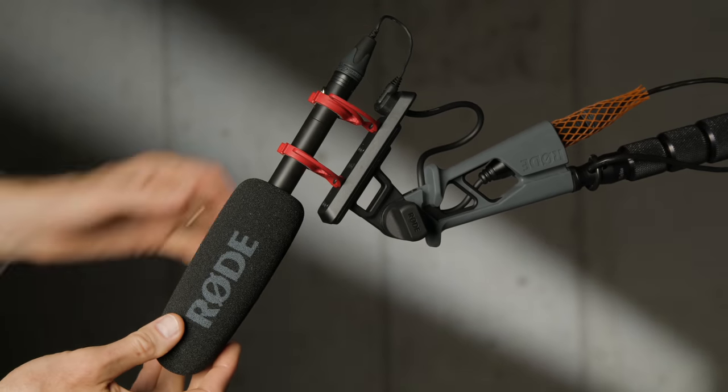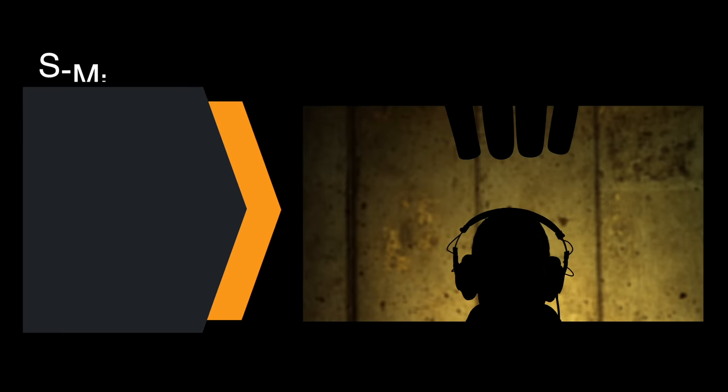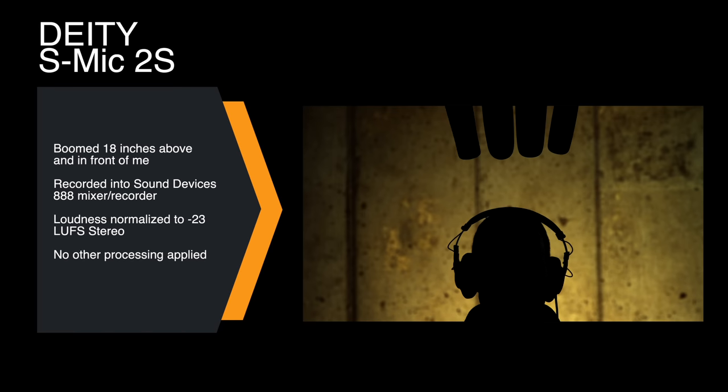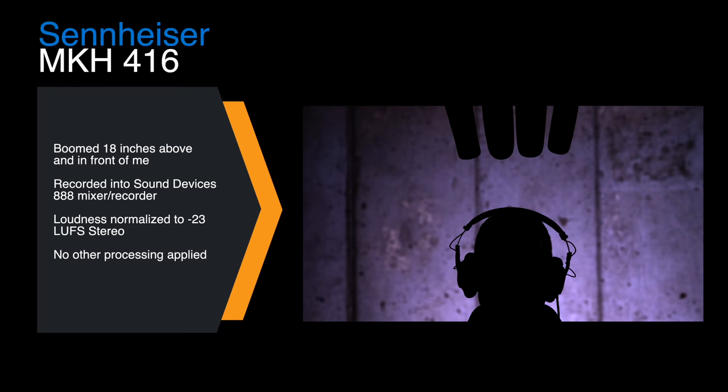Let's get you some audio samples from a variety of different microphones that are somewhat similar. We have four different microphones: first, the Deity S-Mic 2S short shotgun microphone; next, the Rode NTG-3; then the Rode NTG-5; and then the Sennheiser MKH-416.